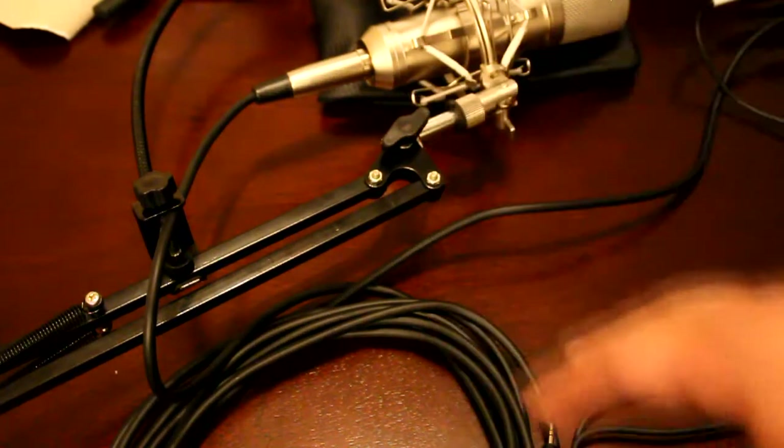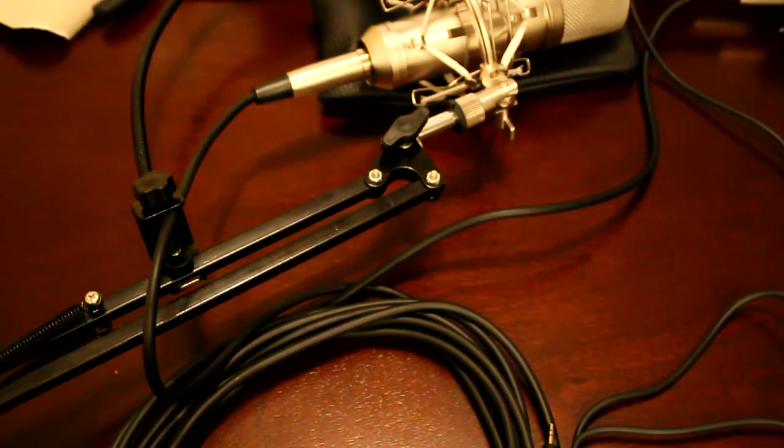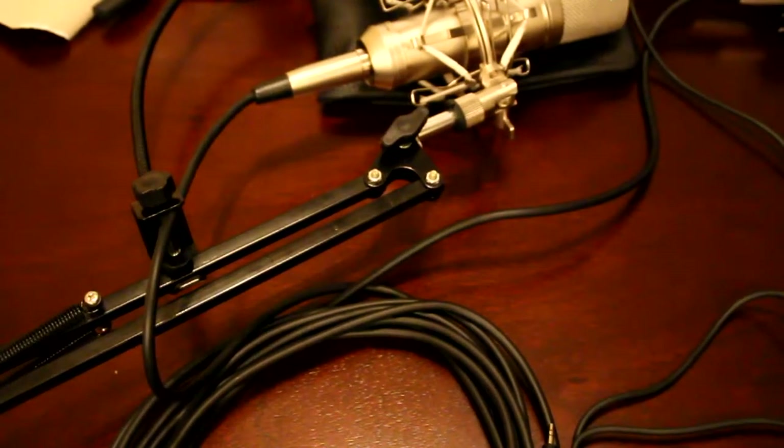We've got the pop filter, the mic, the cables, and the power supply connected. Now the moment of truth — clamp it to the table and plug it into the camera. Actually, I'll move to the room where I have my capture equipment, set it all up there, and come back. Stay tuned — this is part two of the edit.